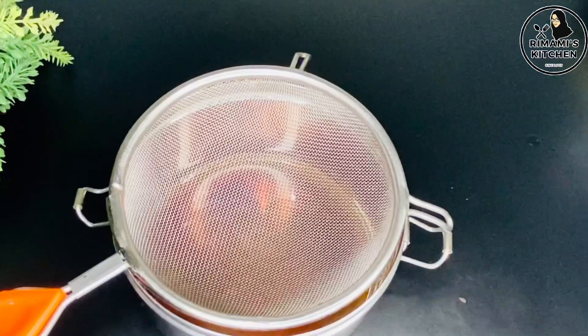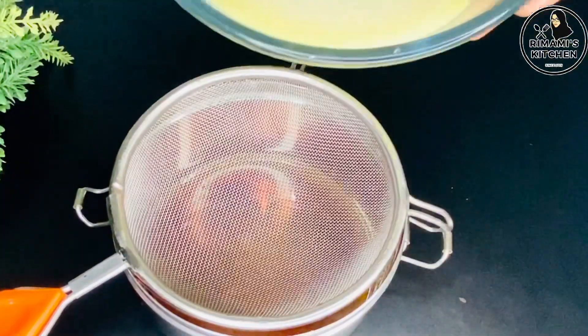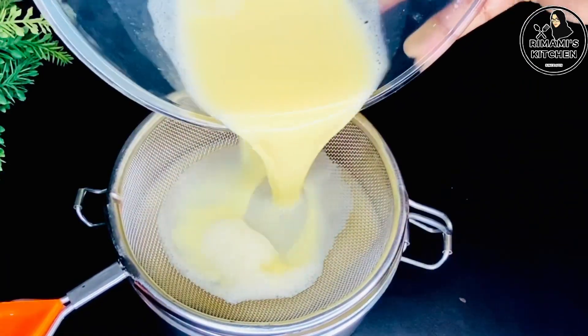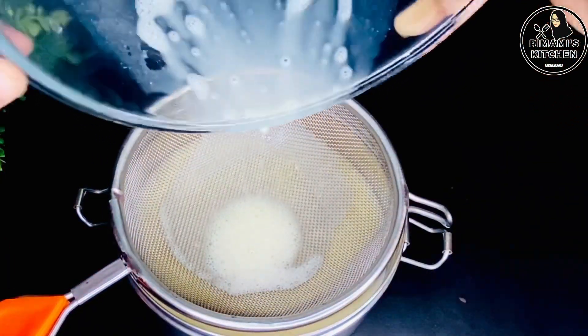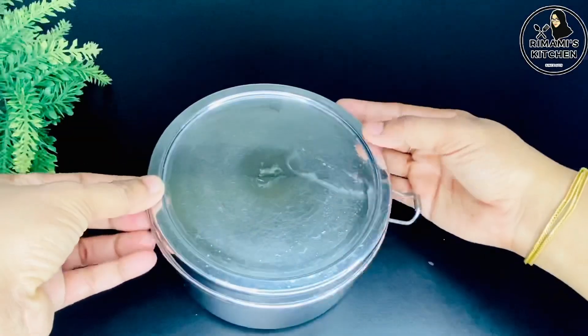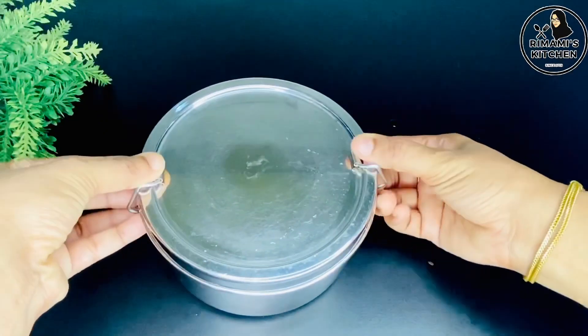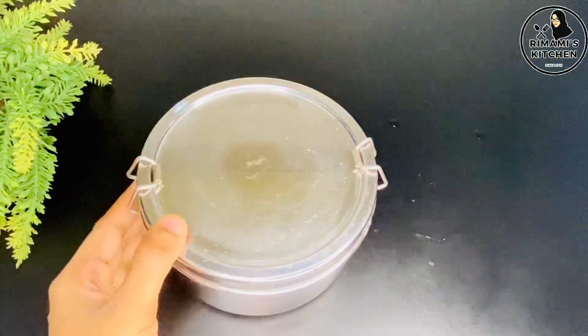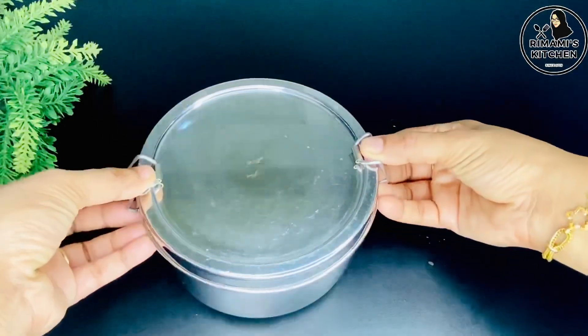Now put the batter into the lunch box or container and place it on the plate. Cover it with aluminum foil paper.